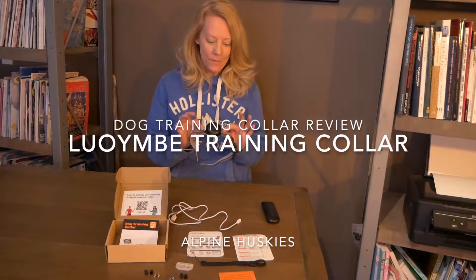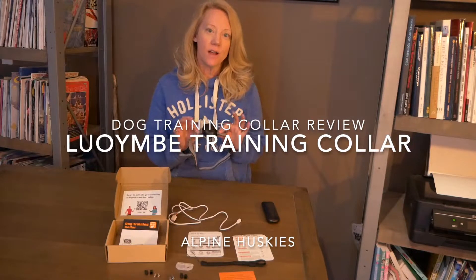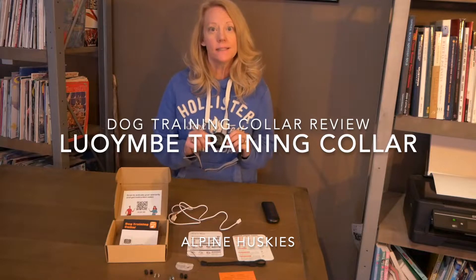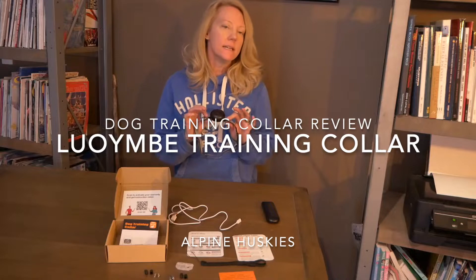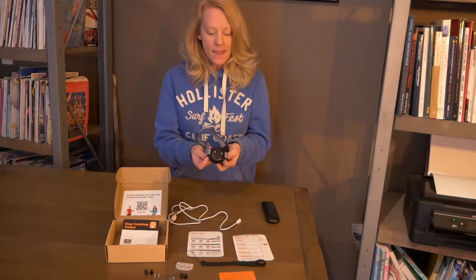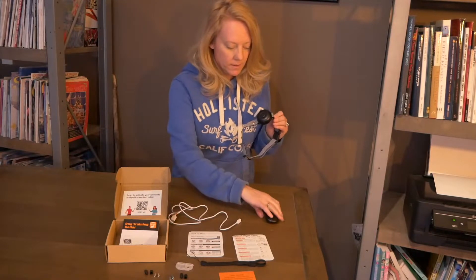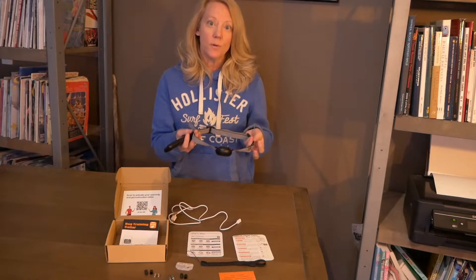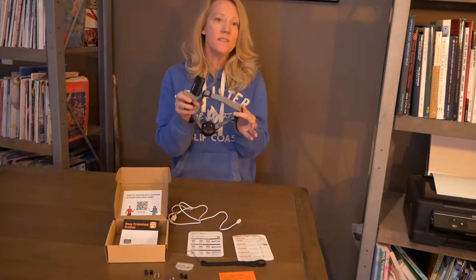Welcome to Alpine Huskies. We are doing a review today on a dog training collar. I have done a lot of training lately with the dogs and I do feel like this training collar does give them a little bit of incentive just to kind of listen a little bit. This right here is a rechargeable remote and collar. This can be used on small, medium, or large dogs because it is very adjustable.